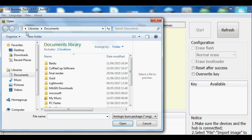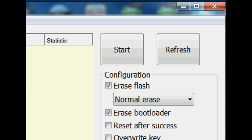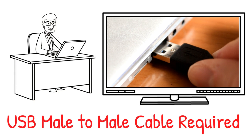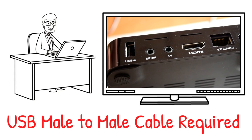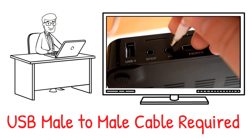Once you've imported that image that we've just downloaded, you will then need to click Start. Once that's done, we can now connect our TV box to our PC or laptop. This is normally done with a USB male-to-male cable. Connect one end into your PC and then hold in the reset button, which is normally located on the bottom or on the side or inside the AV port on your TV box.